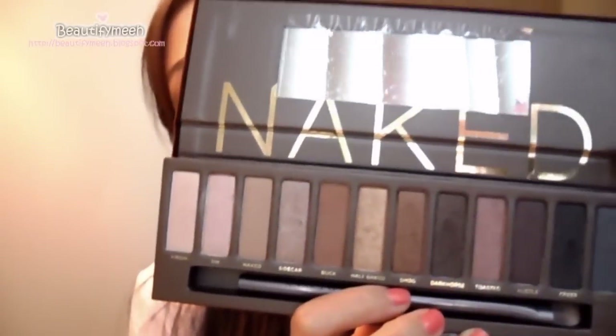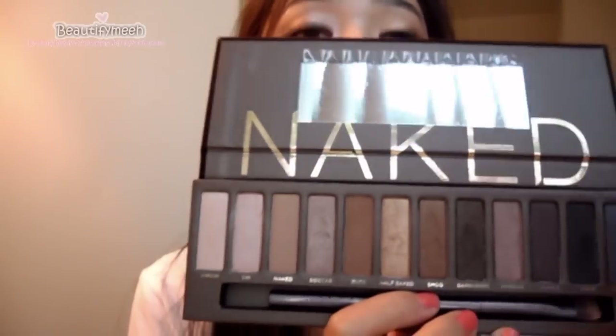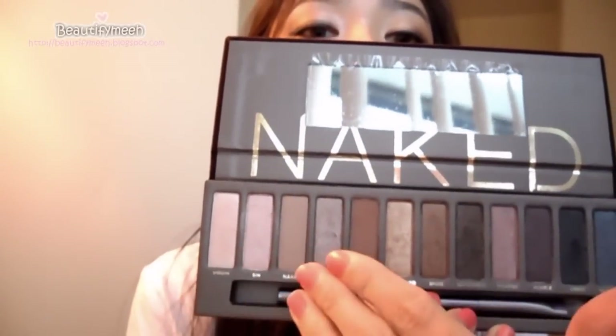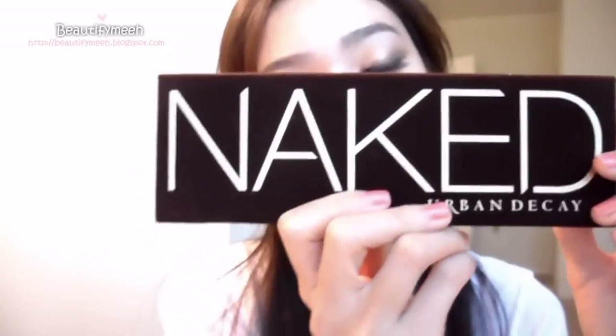This will definitely be a palette I'll be taking with me whenever I travel, because you can do everyday natural makeup as well as a smokey eye and darker looks. So that is all for the review.